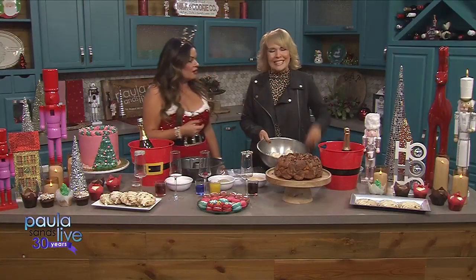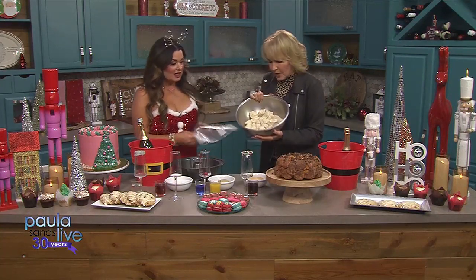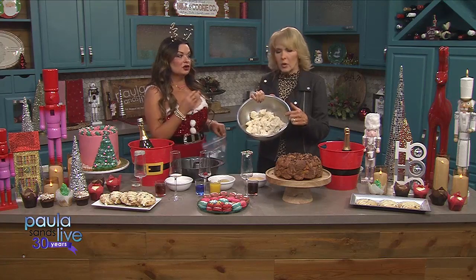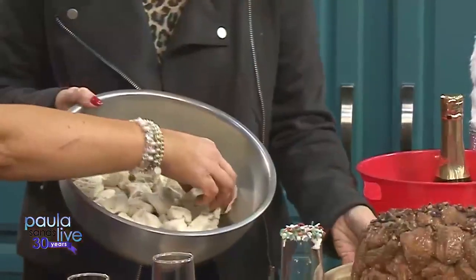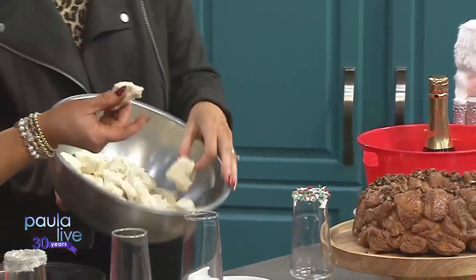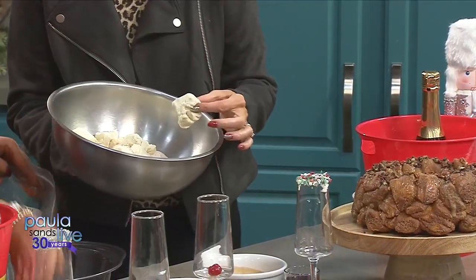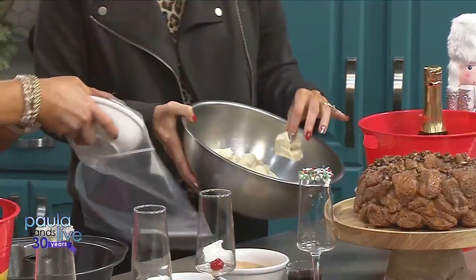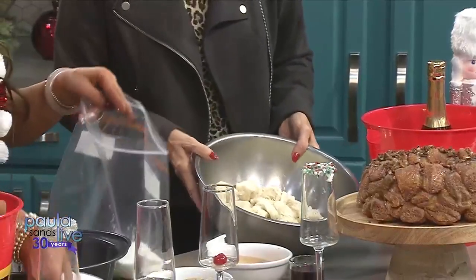So we made this with a biscuit dough from the refrigerator section. We cut it up — is there a particular one you like? I like the grands. So I sent that recipe over to your producer. What you need to do is — this is so easy, your viewers are gonna love it — take the biscuits and use scissors or a knife to quarter them. Easy peasy. And then we take one cup of sugar. Isn't everybody exhausted during the holidays? Well, by Christmas morning — correct.